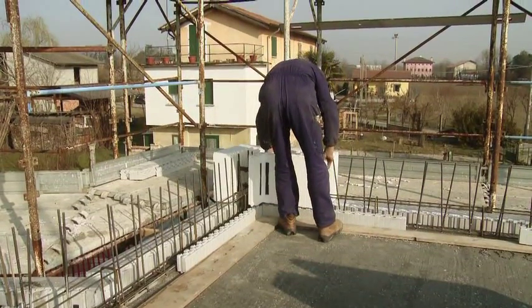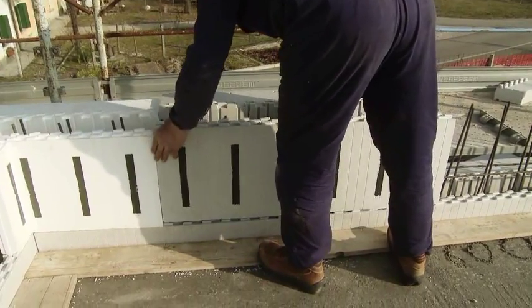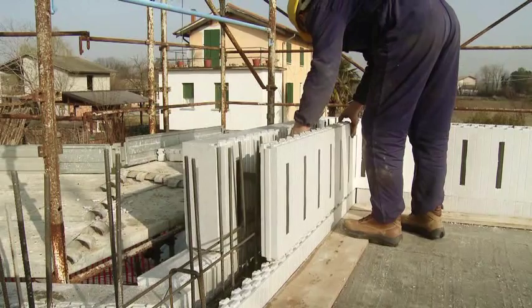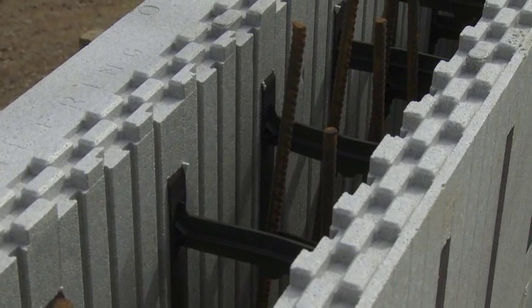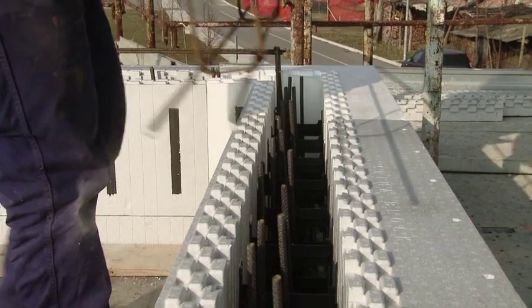Starting from an external corner, you create the first stretch of elements by placing Klimablok one next to the other. The spacers that connect the Klimablok EPS panels are fitted with slots that house the stays of the horizontal reinforcement.